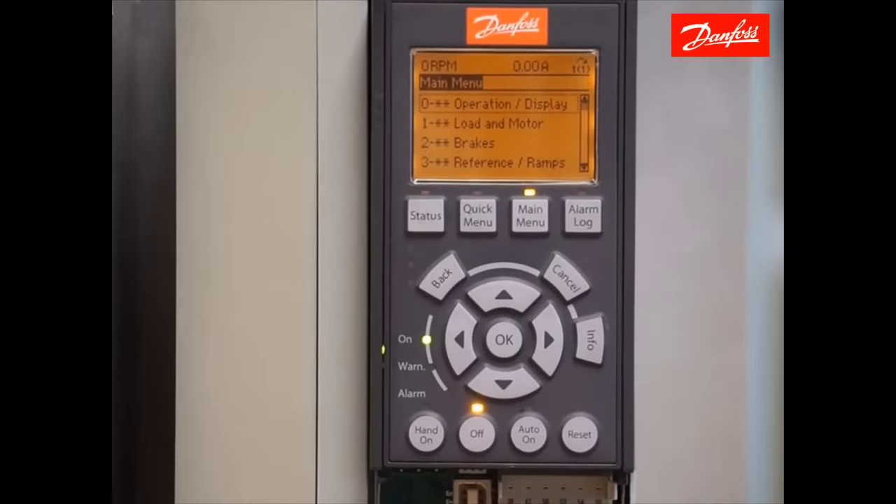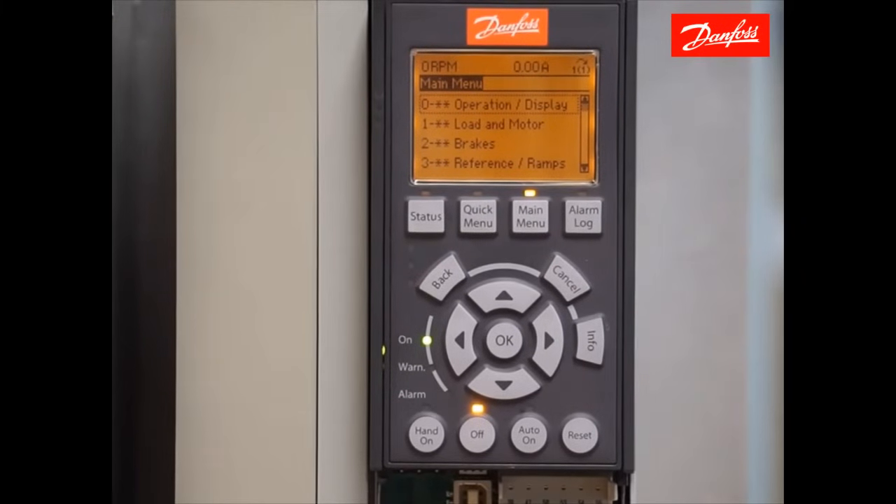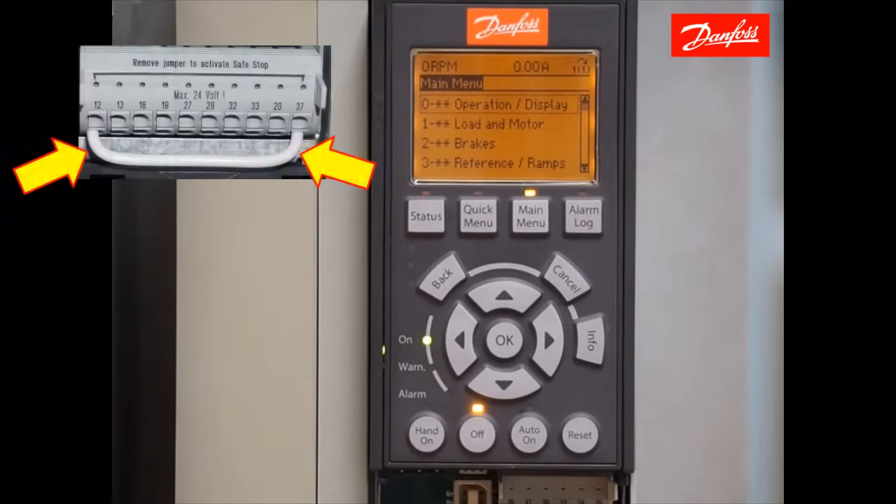The first thing you want to do is ensure that the safe torque off terminal, digital input 37, is satisfied. Digital input 37 must be connected to 24-volt control power or this drive will not operate. Most drives ship with a jumper wire between terminal 12 and 37, and if that's the case, the safety is satisfied. If not, temporarily place a jumper wire between control card terminal 12 and 37.